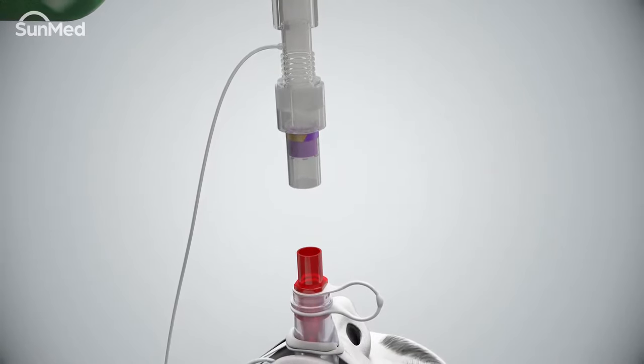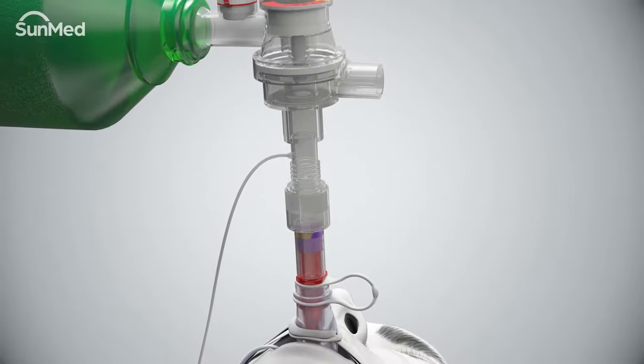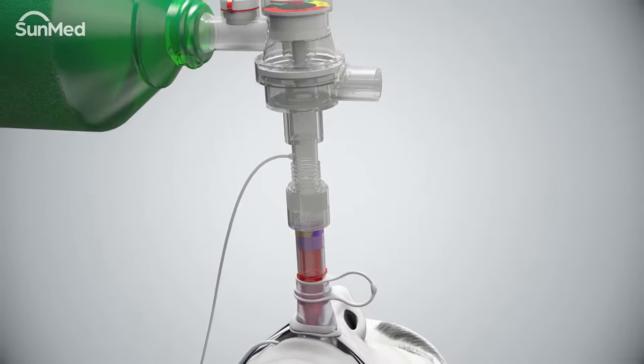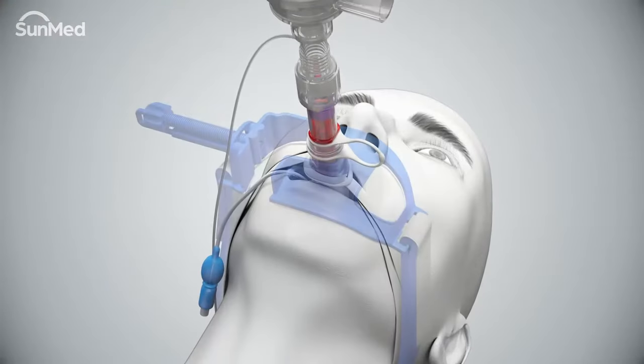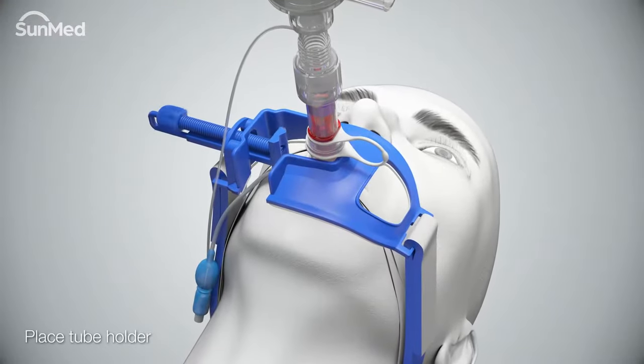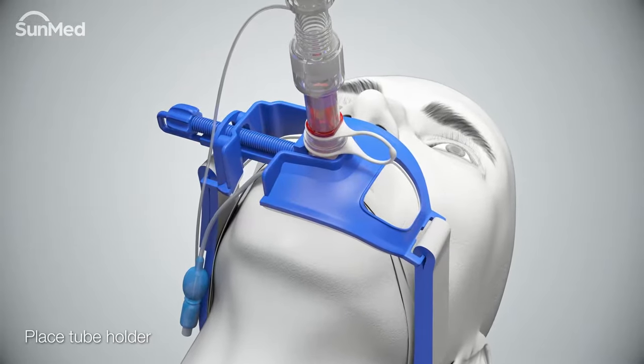Check for adequate ventilation — for example, monitor end-tidal CO2, check for bilateral breath sounds and chest expansion. Secure the device with a tube holder and keep in place until the air Q3 is removed.